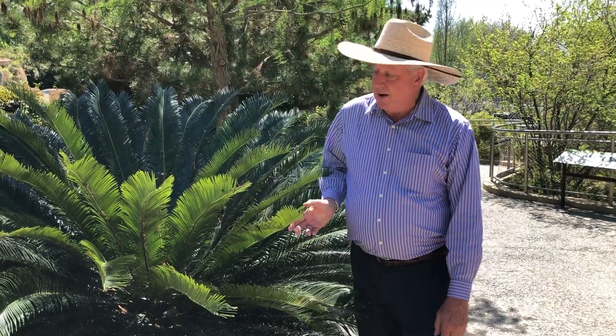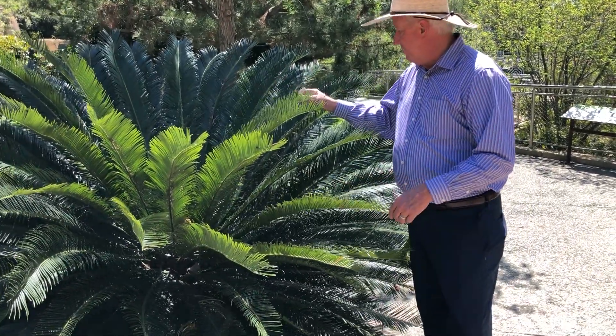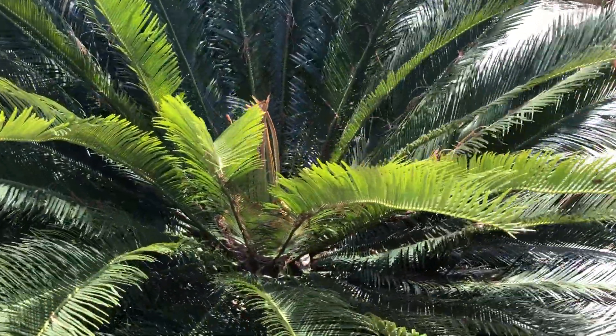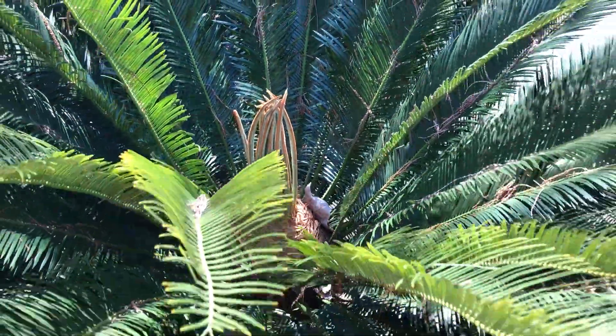Hey everybody, Dave Forehand, Dallas Arboretum. I'm in Earth Cycles here at Rory Myers' Children's Adventure Garden and I wanted you to take a look at this beautiful Cycas Revoluta — it's called a cycad — and it's getting a new big spurt of growth. It's not an actual palm; a lot of people think it's some type of palm.